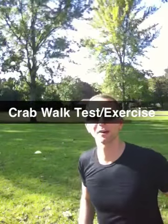Hi there, my name is Richard and today I'm going to present to you an exercise stroke test that can be used for testing your client, or as an exercise in itself, called the crab walk.